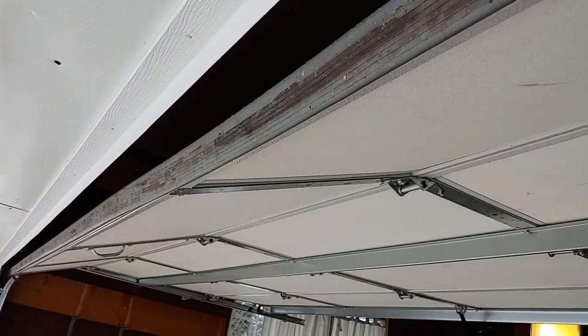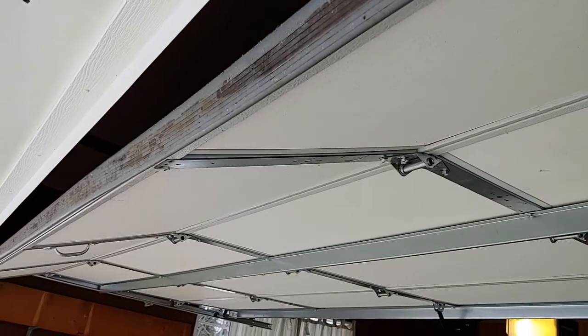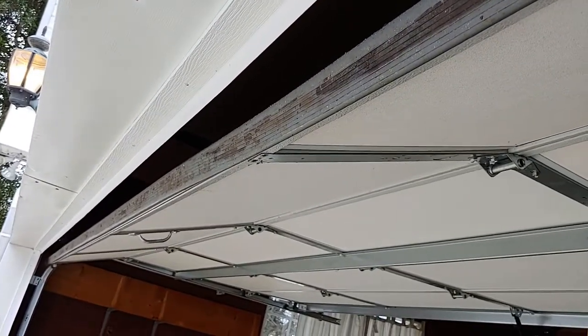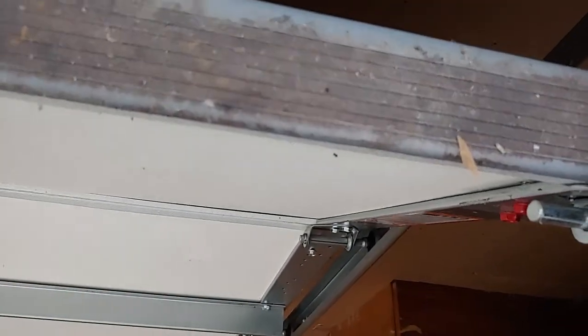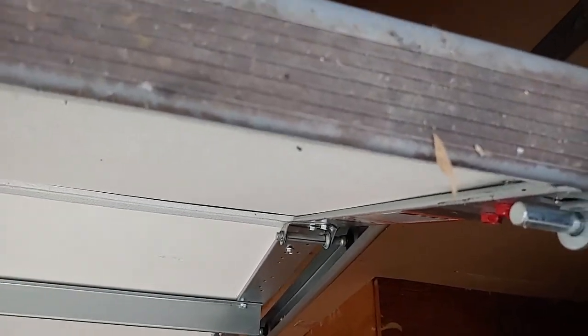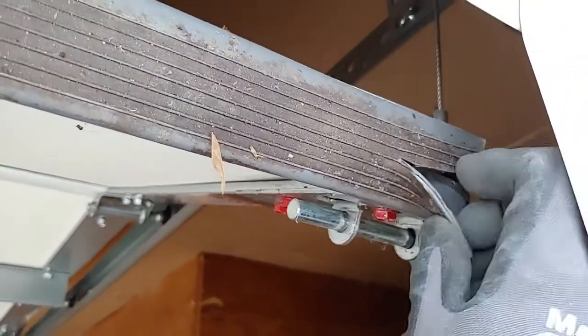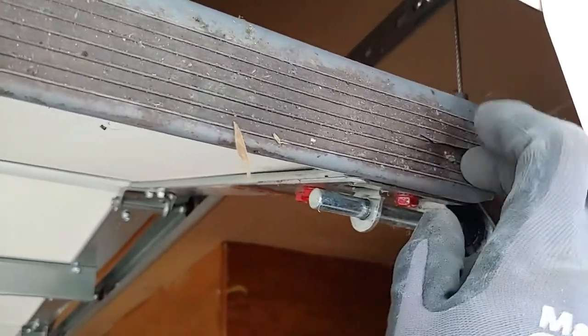This garage door is 16 foot long, so you'll want to measure your garage door, and then you can go on Amazon — we'll give you a link to the product that we used. It's a lot thicker, and we've used it before, and it seems to do the trick as far as keeping water out from coming in the garage door. When it goes down, it's nice and thick.